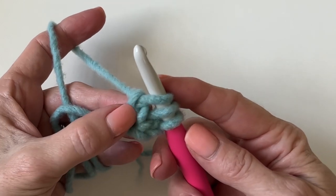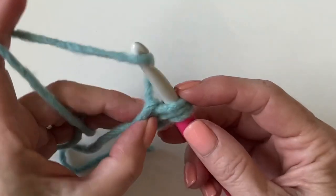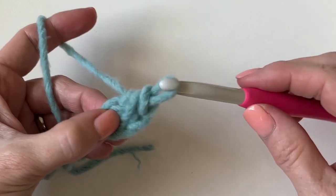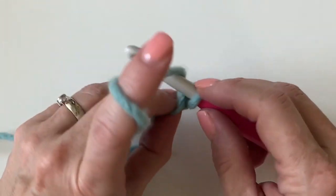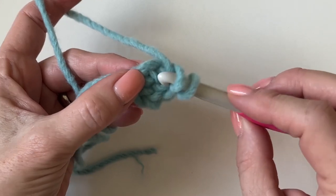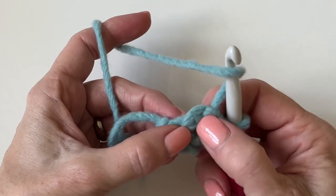Keep your thumb on that stitch so that we can remember that's the chain you just made. Now let's complete this stitch by yarning over and pulling through all three loops — that's your half double crochet just made. Now yarn over. This is the tricky part where you need to insert your hook not only underneath the top loop but also underneath the loop in the back.